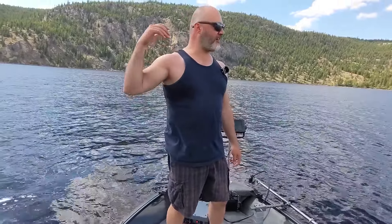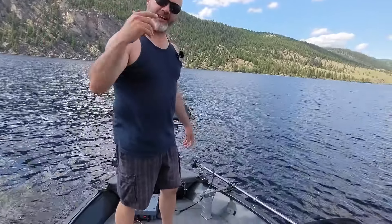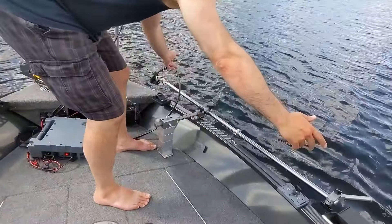Hey everyone, this is Wade from fishfightermounts.com. I want to show you guys one of our very cool features on our LiveScope pull and beam mount kits. It's a great feature for when you want to take off down the lake, get your stuff out of the water quickly, and then get it back in. This is called our rotational feature on our Gen 3 live sonar pull and beam.